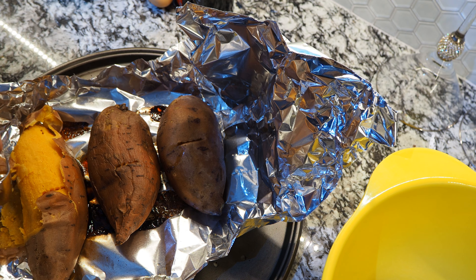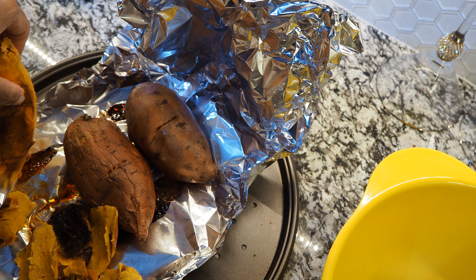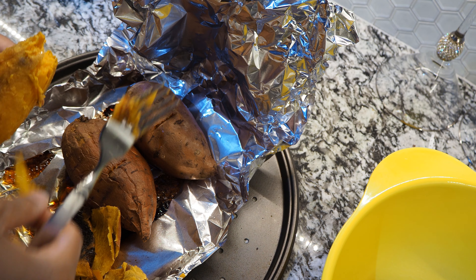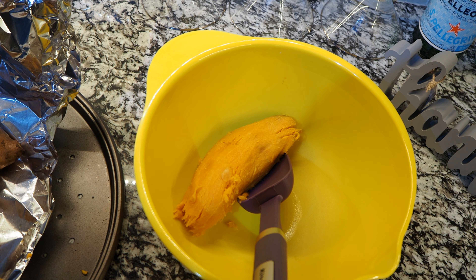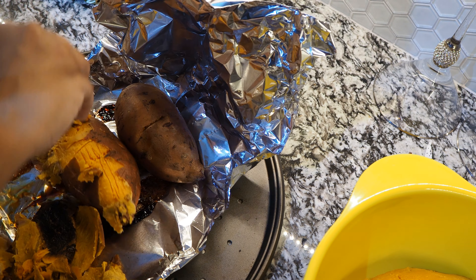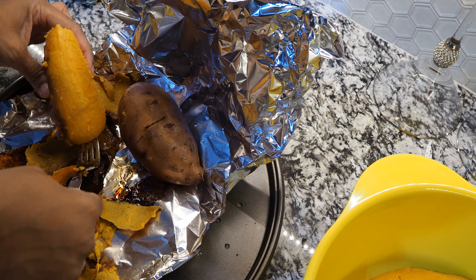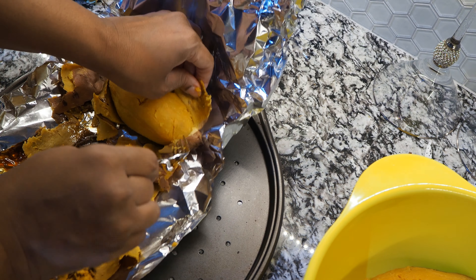I like to bake my sweet potatoes because I think it's much easier to peel and it comes out with less strings — you don't have to worry about the strings. Right here you see me taking off any dark spots at the bottom where they baked. I use about three medium size sweet potatoes, and this recipe will make two pies. Most of the time when you buy pie crust from the store it comes with two anyway, so it's a perfect recipe for two pie crusts.